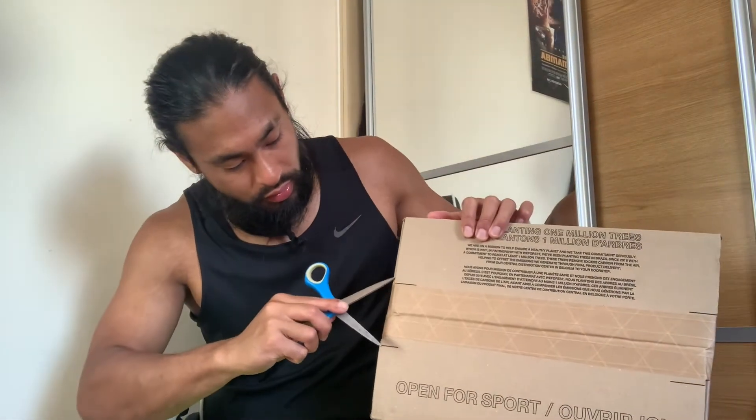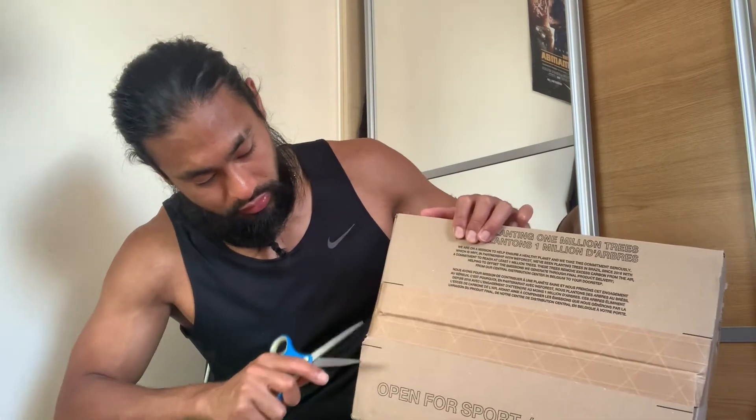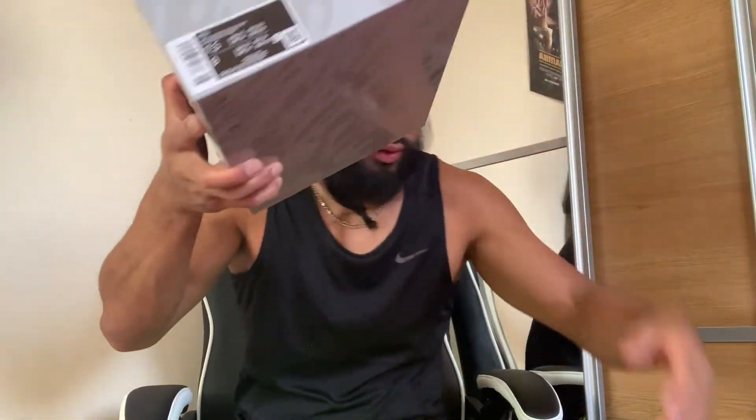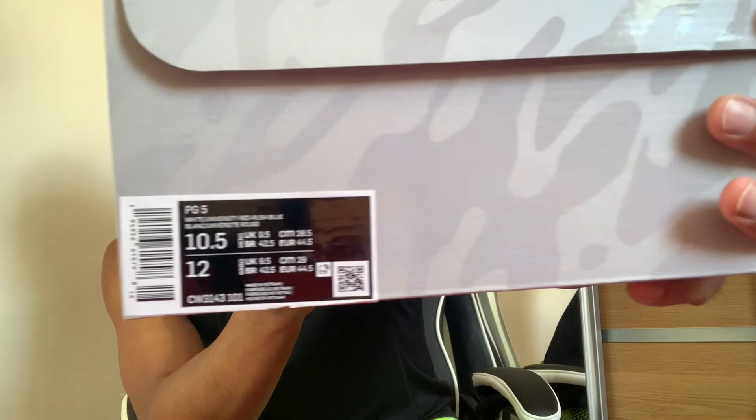I just need to get ready for basketball — loki hoop time. Got one PG5 in white, university red, rush blue. Got one pair and then got another pair here — yo, here we go! These look better than they do online.